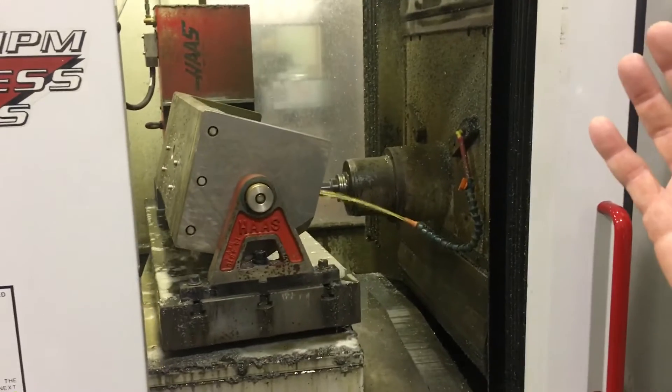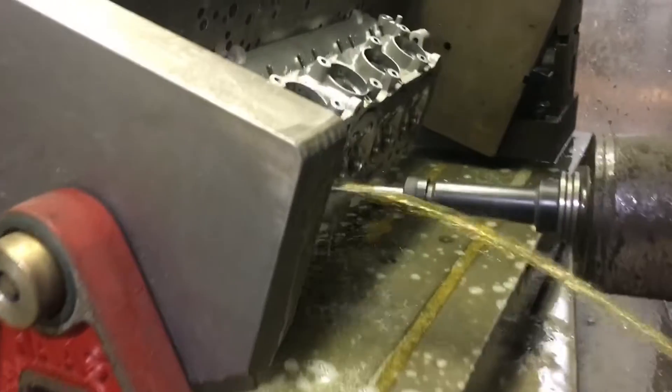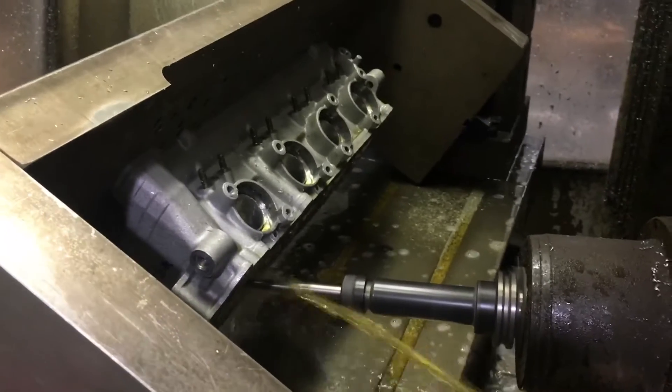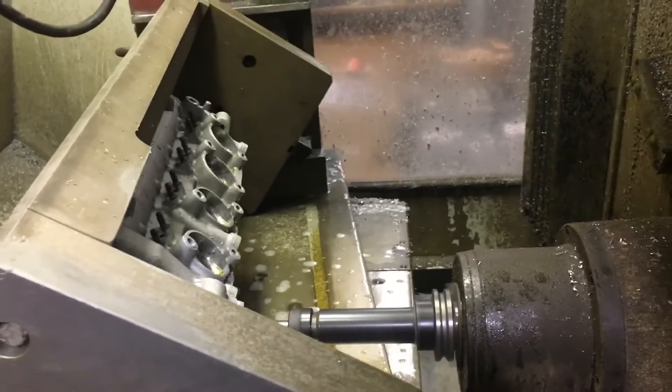So your learning curve isn't where our learning curve is. That's awesome. And you've always said the flow bench doesn't tell the truth, right? A lot of guys live by the flow bench — you've never liked it.